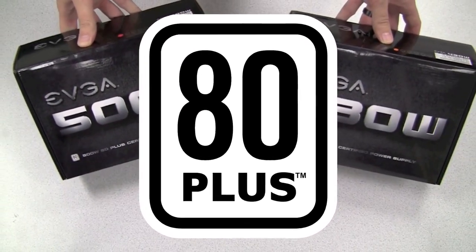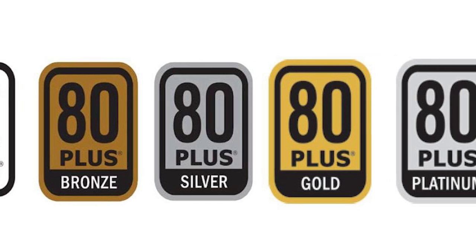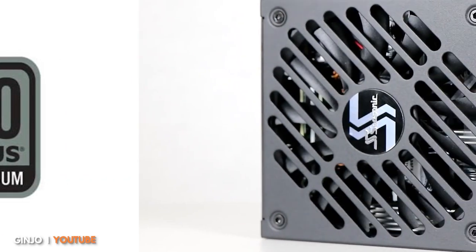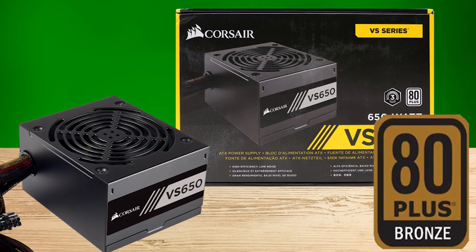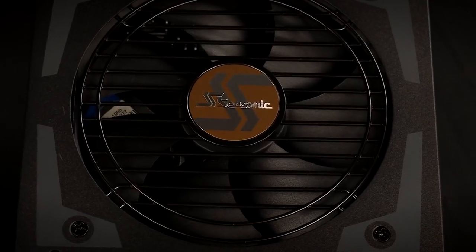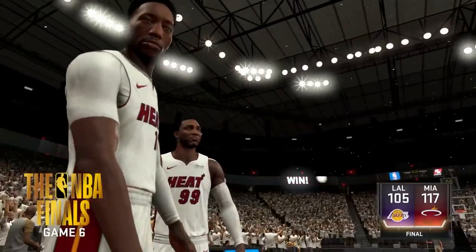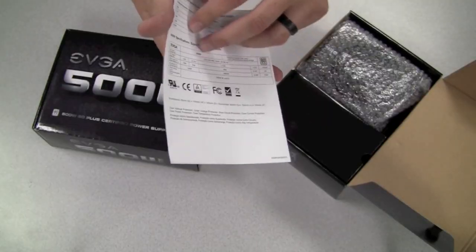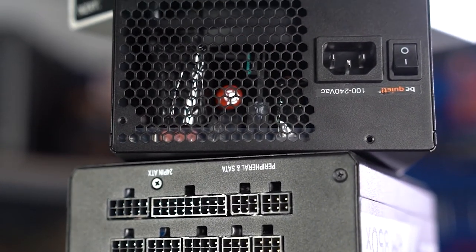What does the 80 Plus certification moniker mean? What are the differences between the bronze, silver, gold, platinum, and titanium PSU certifications? The short answer is that the higher the certification, the higher the machine's efficiency, which translates to less noise, a lower electric bill, and less heat output — keeping you and your games running quiet and cool. The long answer, well, that's what the rest of the video's for.